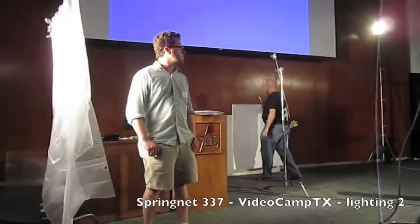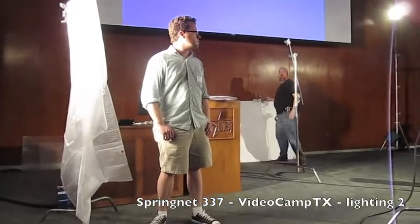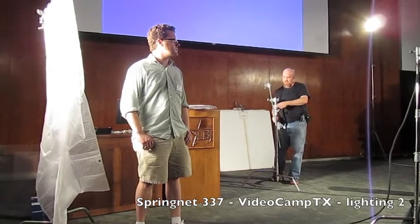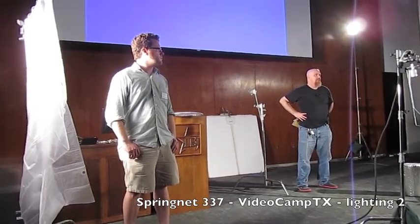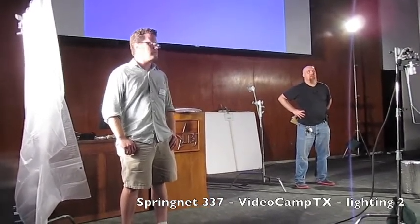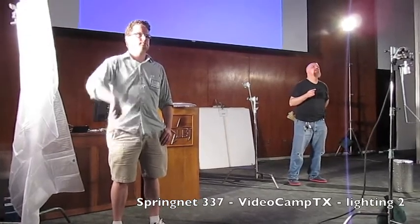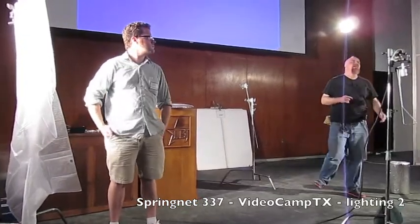Usually my solution for commercial industrial fluorescence is to turn them off. With stuff laying around, the best thing you can do is white balance for those lights. That's the absolute best thing you can do, rather than relying on your camera's built-in 3200 degree tungsten white balance or 5600 degree Kelvin daylight balance. The best thing is to do a custom white balance for that light.